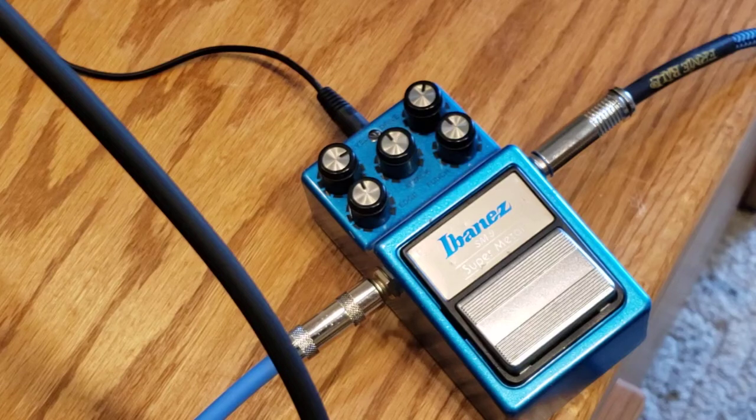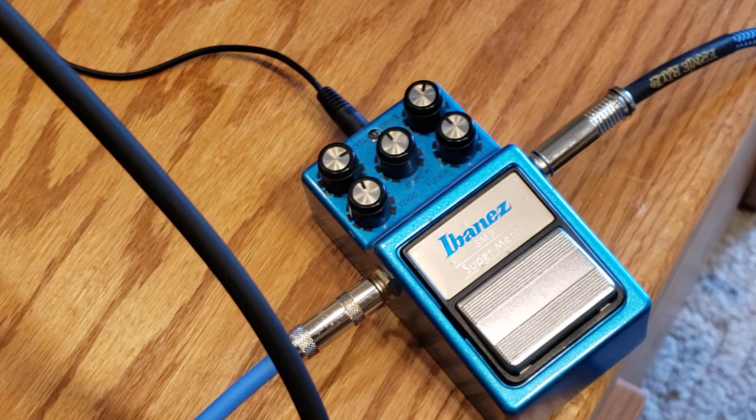It's the rare vintage Ibanez SM9 Super Metal. Here's my clean tone. Pretty wimpy.